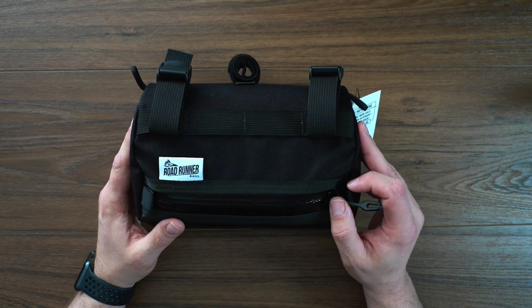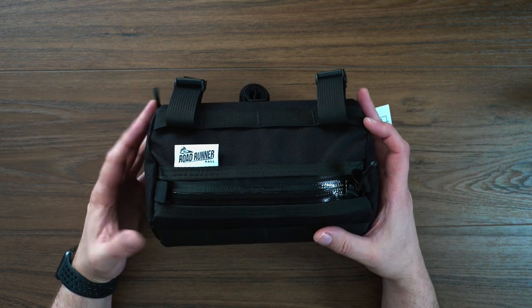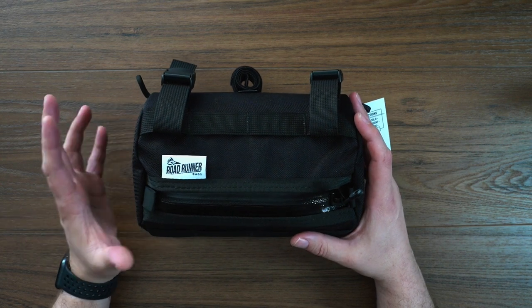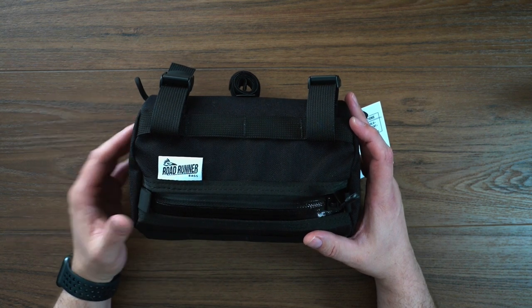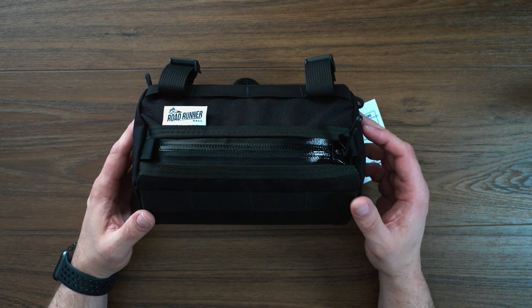Some of the features that attracted me to this one is just because the size isn't massive. Roadrunner does make a smaller bag, which is just the Burrito, and then it makes the California, which is a size larger. I decided to go in-between because I wanted something that could potentially fit my Mavic Mini in there — my drone, the GoPro, and some other things — and I figured this would be big enough to carry it but wasn't going to be total overkill.